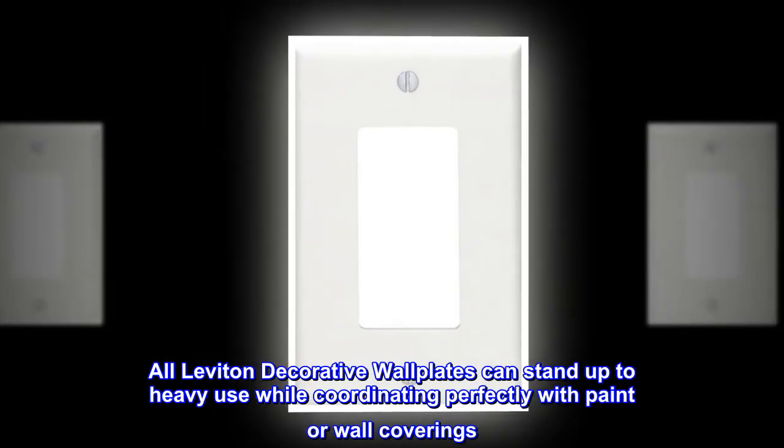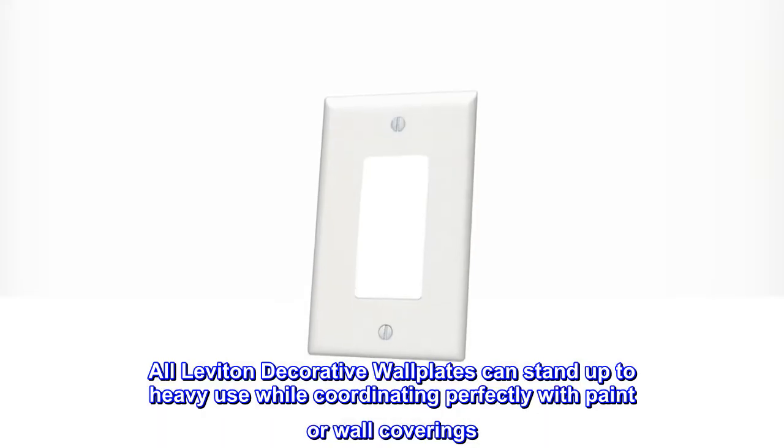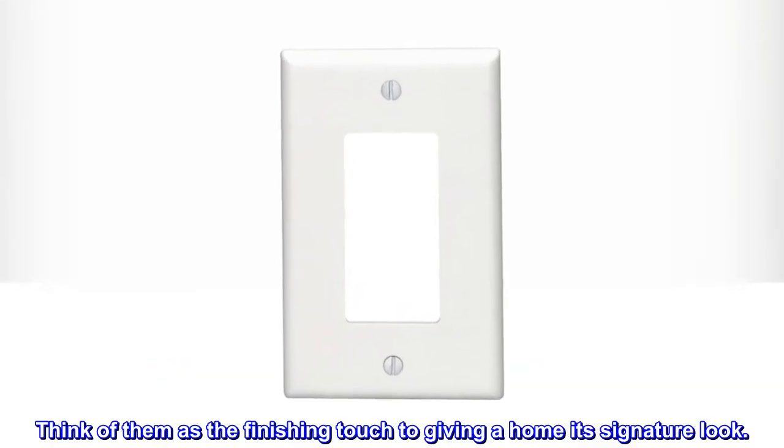All Leviton decorative wall plates can stand up to heavy use while coordinating perfectly with paint or wall coverings. Think of them as the finishing touch to giving a home its signature look.